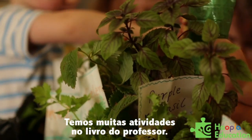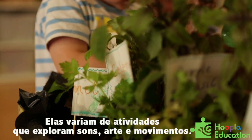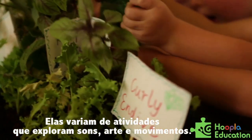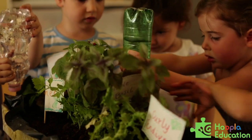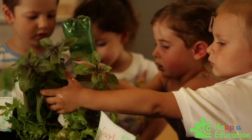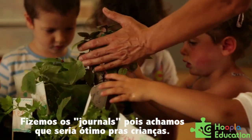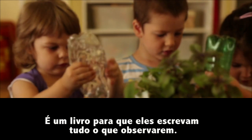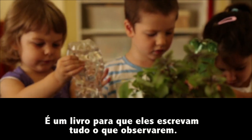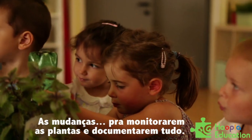In the teacher's book we have many, many activities that actually vary from sound exploration, art activities, and movement. We made this journal because we thought it would be nice for kids to have a book where they can write everything they see, all the changes, and they can really monitor their plants and document everything.